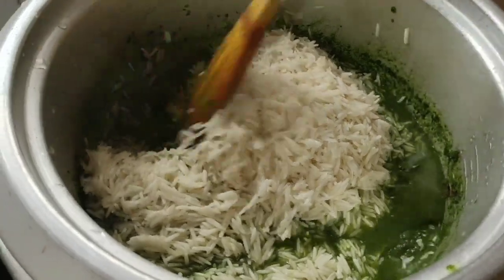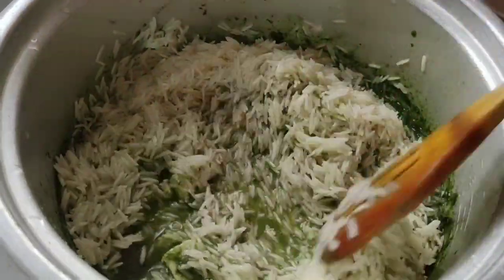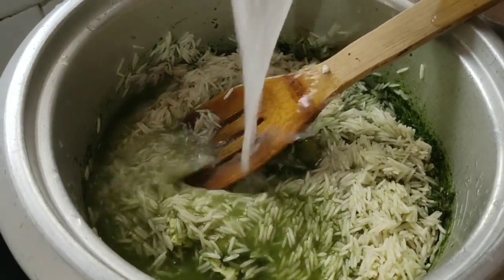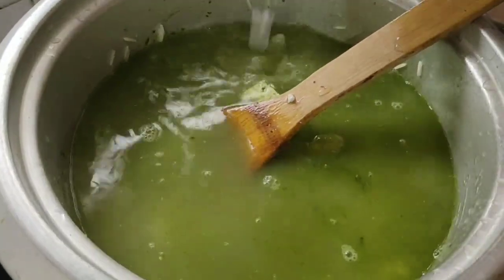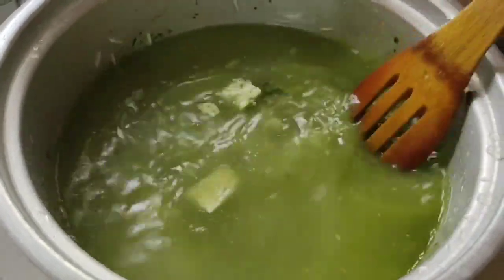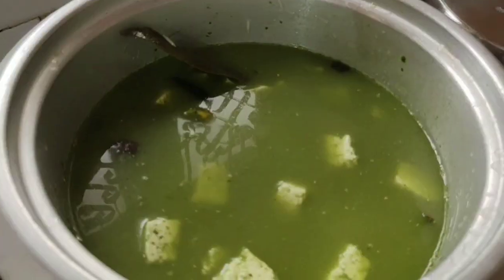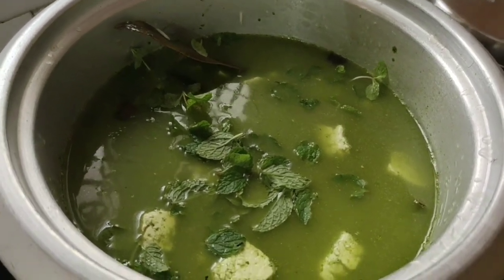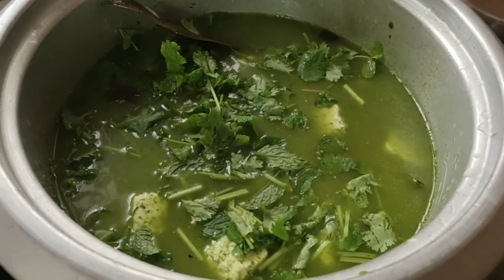If you want to use brown rice instead of white rice, you can replace white rice with brown rice. I have 3 glasses of water — I am going to use 2 glasses of water. I will use white or brown rice. This is 2 glasses of rice. I have used rice quickly.